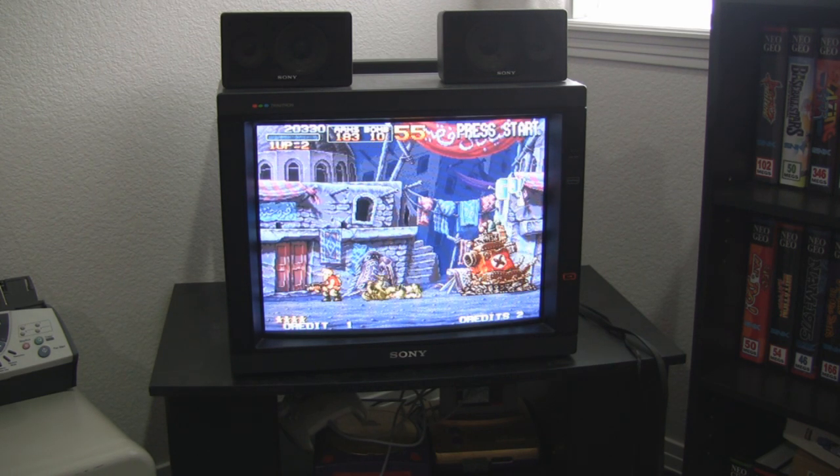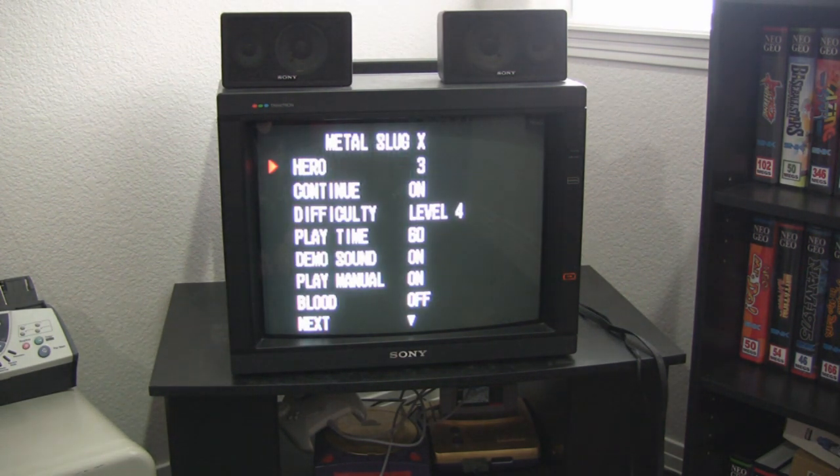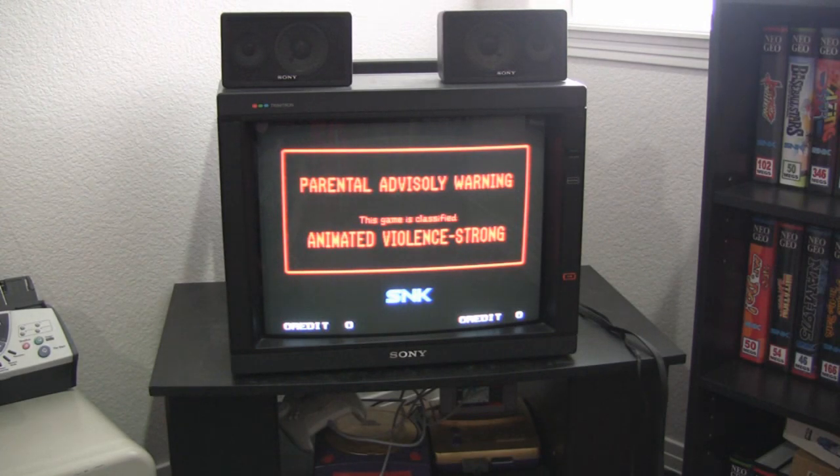So anyway, you get the idea. As far as the service menu goes, I've got the buttons set up for that. There's the hardware test — I've got my date off — you can set up the dip switches for each game and it'll save them for you, along with the calendar and whatnot. So that's basically what the consolized MVS is. Thanks for watching.